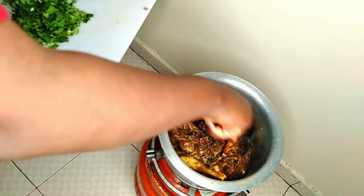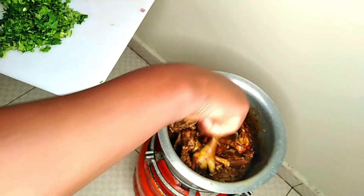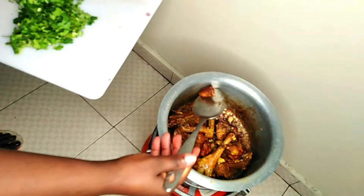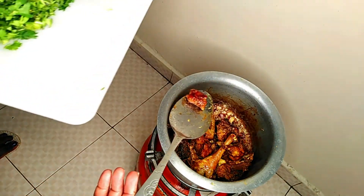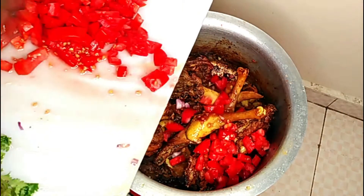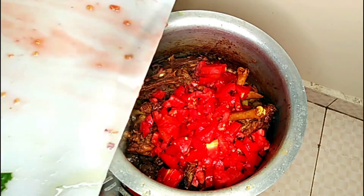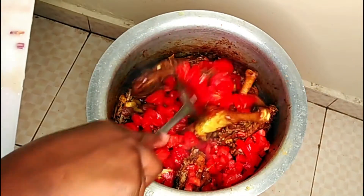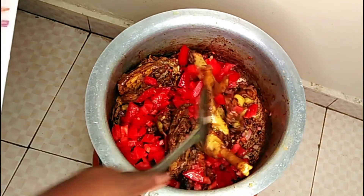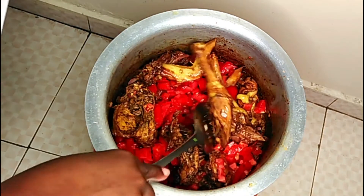The chicken has already boiled for an hour. This one was a bit harder, so you need to know that. It's already ready, and as you can see there, the brownish part — I like it that way because I'm preparing wet Kenyan chicken. I'm adding my tomatoes and I'll just leave it for some few minutes to cook.